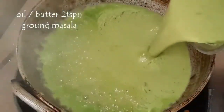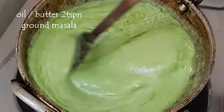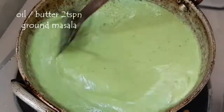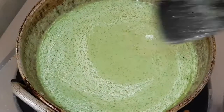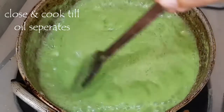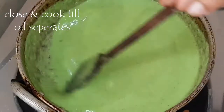Now take a kadai and add 2 to 3 spoons of oil or butter, and add the masala paste to it. Close and cook this masala until the oil separates — it takes about 10 minutes. Cook it on a medium flame and stir occasionally to avoid burning at the bottom.